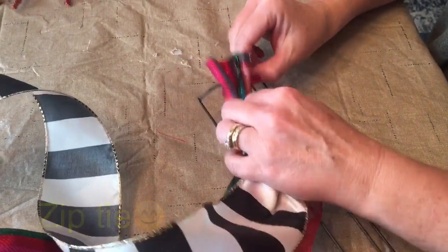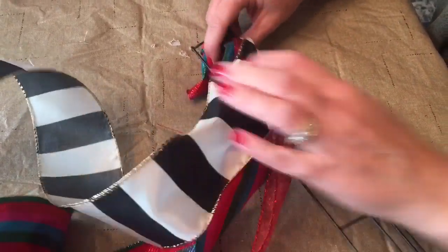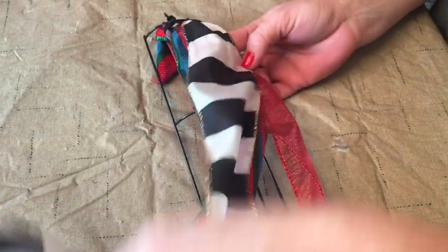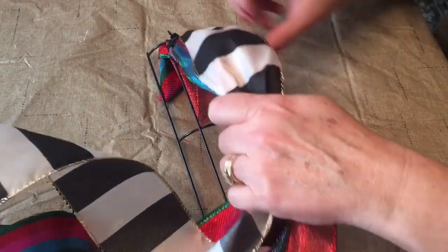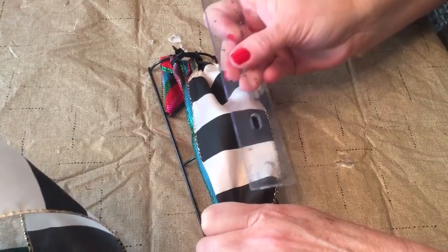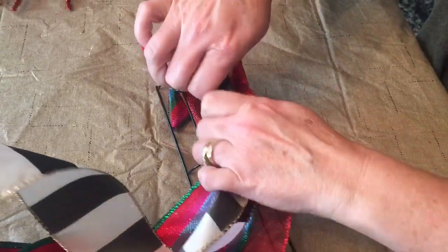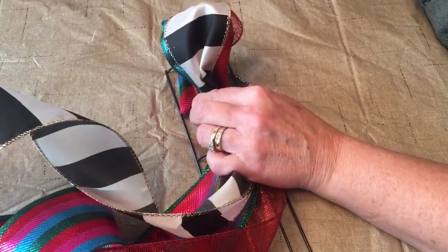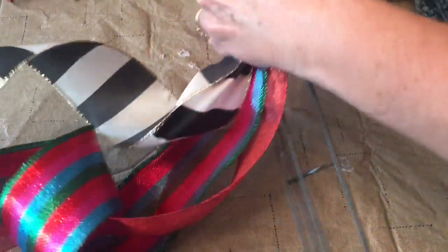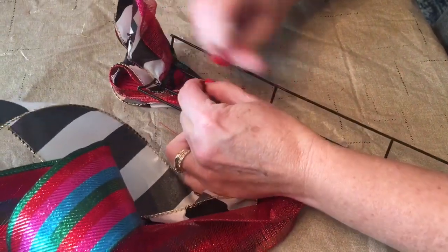Tuck the ribbon to the back, and later on you can take a pipe cleaner so that the end doesn't flip back down — but I did that at the very end. Then take your ribbon and make a loop; about a 5 inch loop is what mine measured. I cut my pipe cleaners in thirds. Make a loop and take your pipe cleaner, wrap it around the second and third wire of your wreath form, then go to the back and give it a few twists, and push your loop forward.